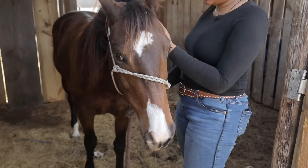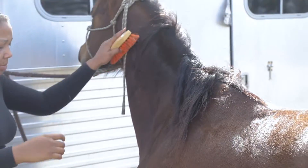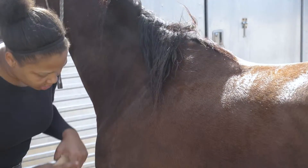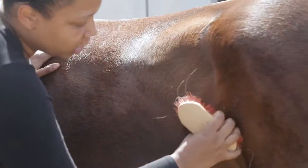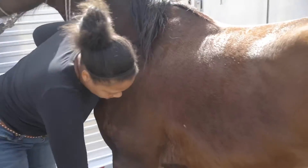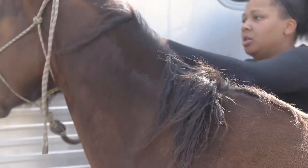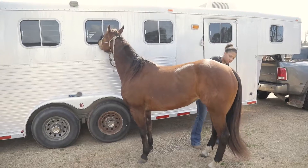I'm going to get her out of the stall with the halter and then we proceed out to the trailer. I tie her to the side of the trailer where I have my brush and my comb, so I just make sure I brush all of the extra dirt that she's got from sitting in the stall. I brush her legs really well so that whenever I put the blanket on her she'll already be clean.